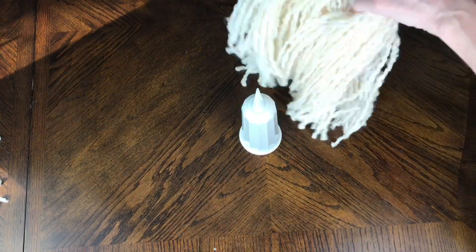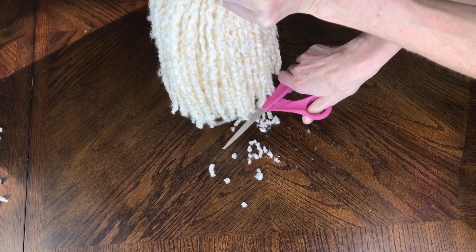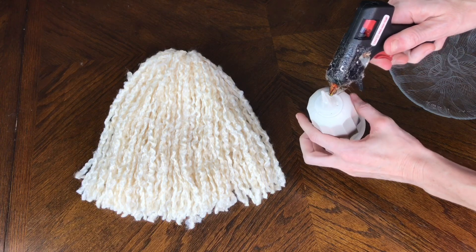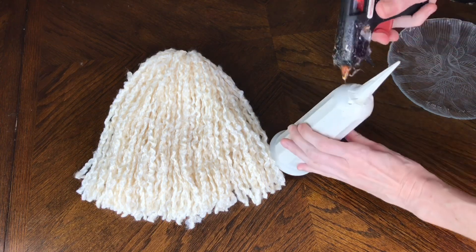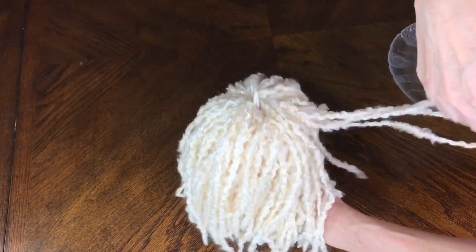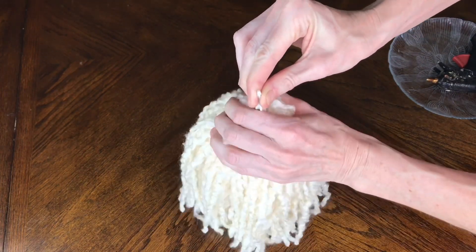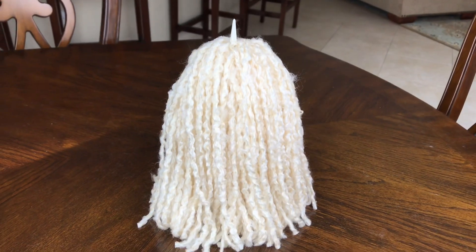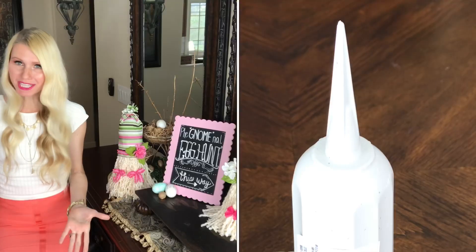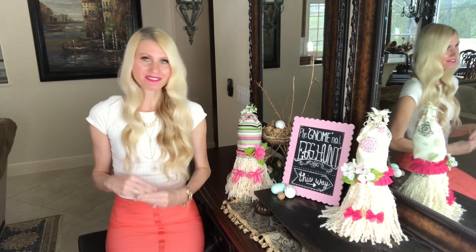Once I was done creating my tassel, I placed it on top of my form, held it up, and trimmed off any straggling pieces with sharp scissors to make the bottom nice and flat. Then I took it back off, got some hot glue, added a decent amount to the top of the form, and placed my yarn tassel back on top. I pressed it down firmly so it would adhere really well. The pokey part on the cemetery base actually came in handy because it held the giant yarn beard tassel in place.